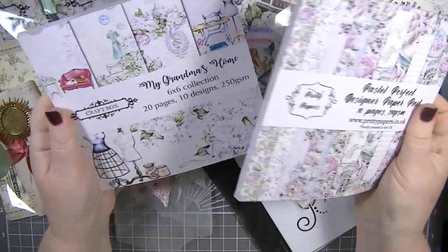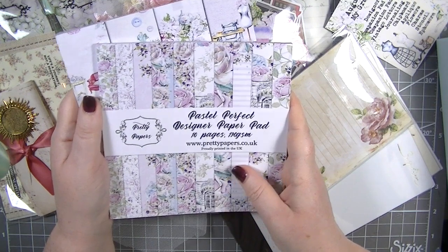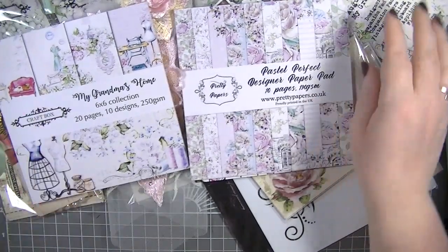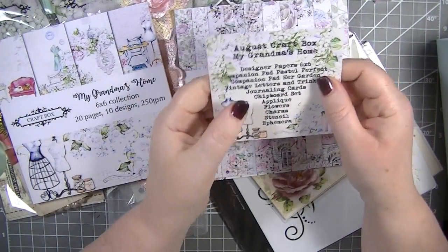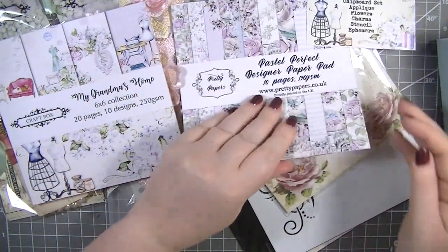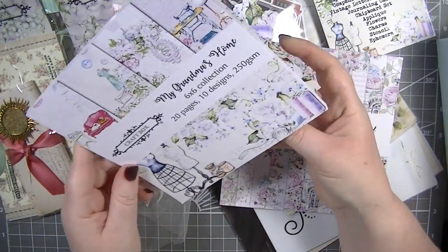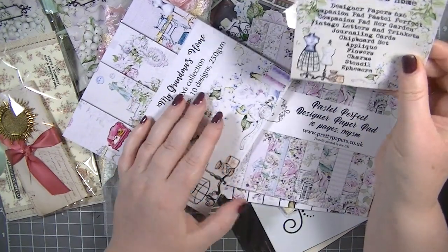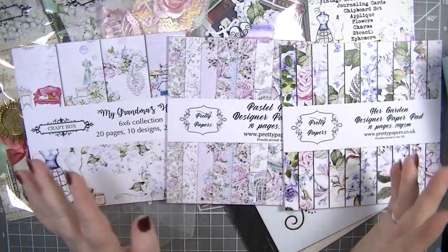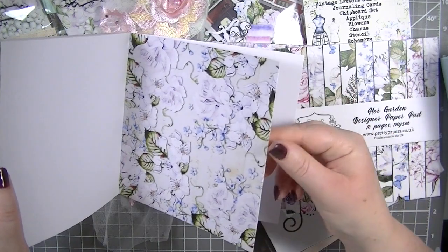The last things in the box are two paper pads — the designer paper pad six by six, companion pad pastel perfect, and companion pad her garden. I thought I was missing one of the paper pads, but no — here we are, we do have all three. So ignore me! This is the designer paper pad — absolutely gorgeous.